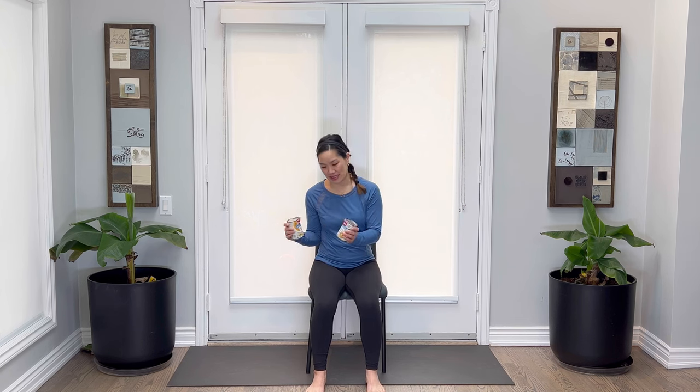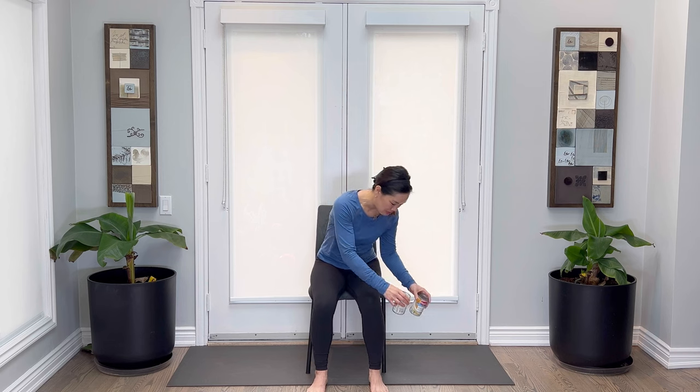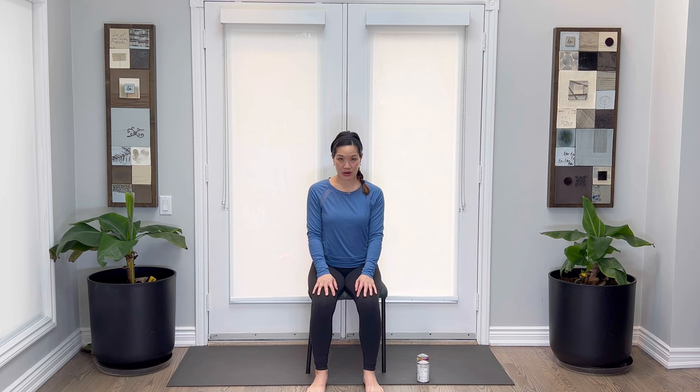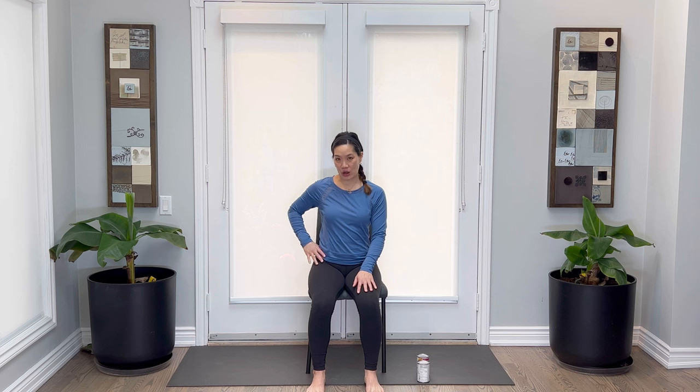I'm going to put these down and get situated so I have them close by. You don't have to use weights, but you can as an alternative — you may want to speak to your physician or therapist. I'd like you to start with your feet planted hip-width distance apart on the floor. Knees right on top of the ankles, shoulders on top of the waist. Belly drawn in, chest open and lifted, beaming your heart up to the sky. Chin gently tucked in, crown of the head lifted up to the sky.